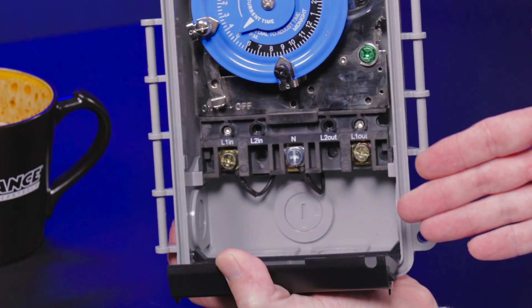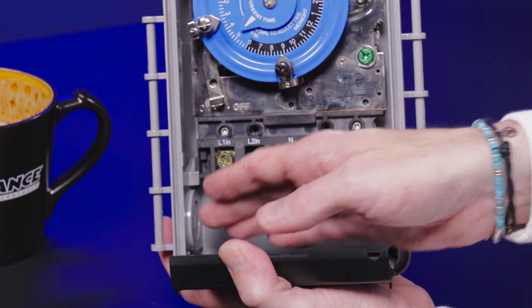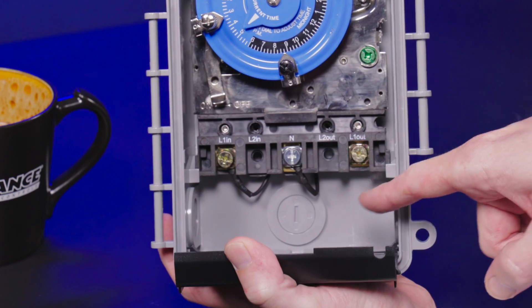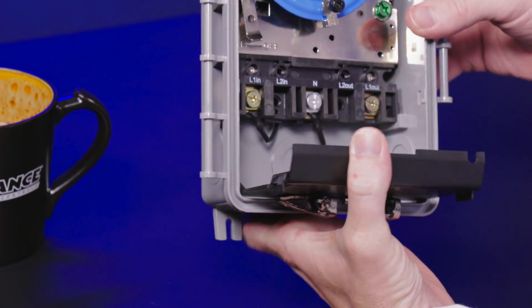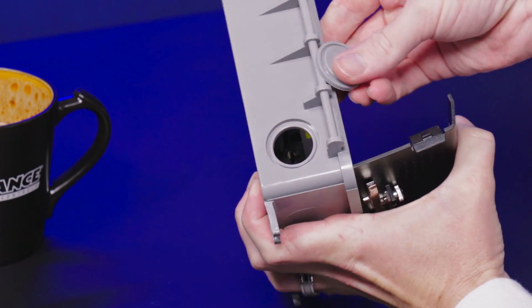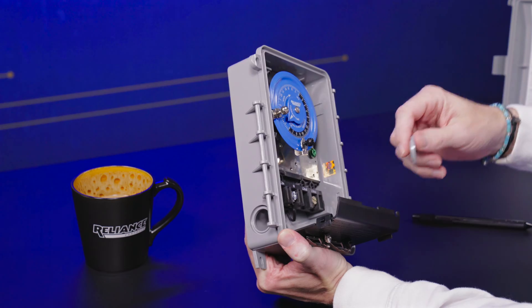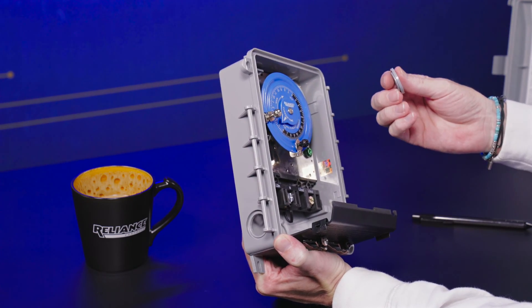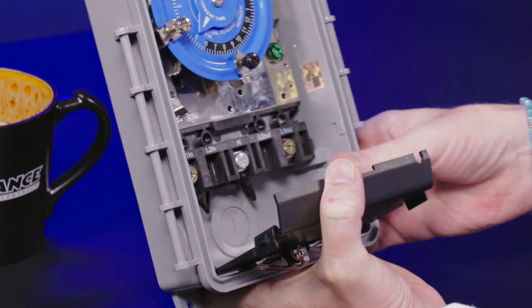When you open this up, you're going to notice the clearly marked terminals for wiring the time switch. While we have the wiring compartment cover open, you can see our patented Pop Fast knockouts, which are strategically placed on the cabinet. We call them Pop Fast knockouts because you can use your fingers to knock them out versus needing a special tool. And if you happen to knock out the wrong one, you can put them right back in and move on to the one you needed.